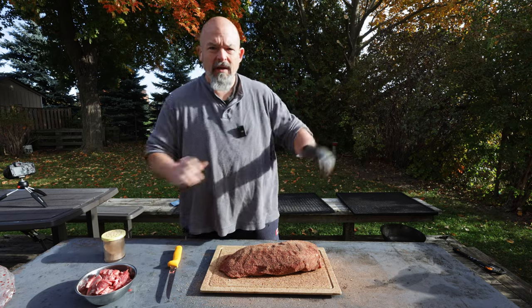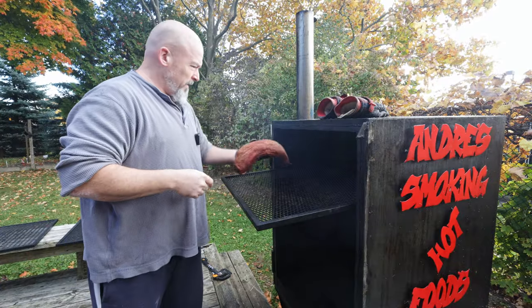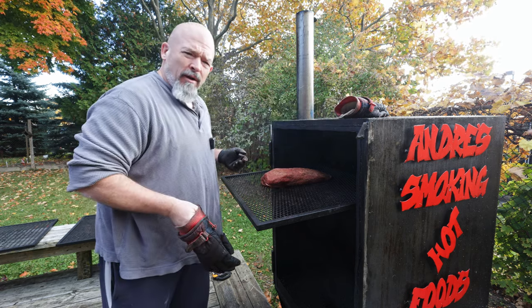Beautiful. We're gonna get it in the smoker and let it go. I'm not gonna put it on the hot side — I'm gonna put it more in the middle for now and let her go.